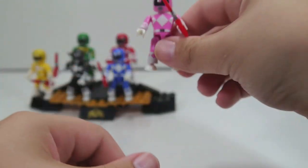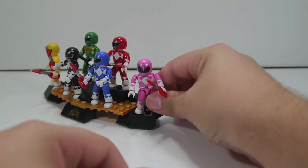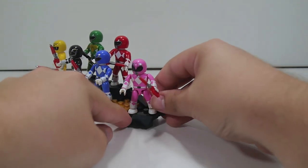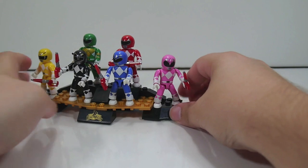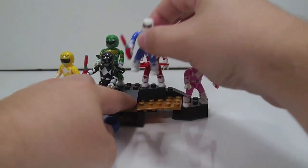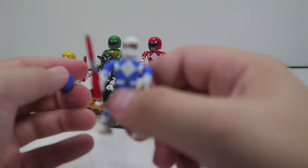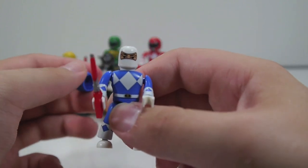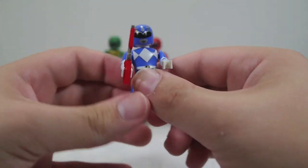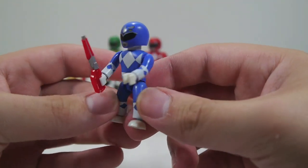They're a lot like the Marvel Mega Bloks line, which didn't really go too far since Lego got the license eventually. So there is Kimberly. There goes Billy's helmet — you can clearly see that's not Billy, but that's just the male head they use. Pop that back on and have a look at Billy.